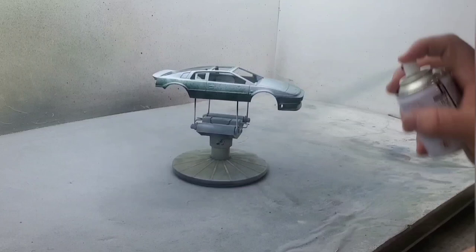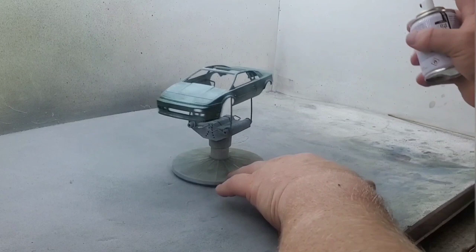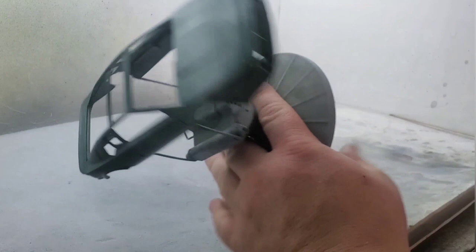Some kind of flying bug just flew up there. I'm doing a quick little check to make sure it's not stuck in the paint.